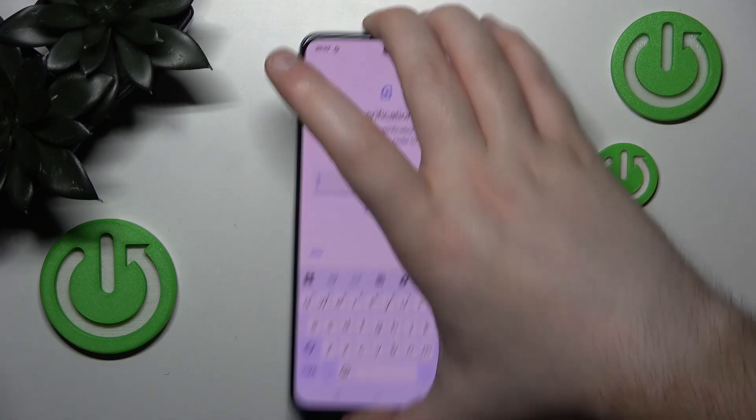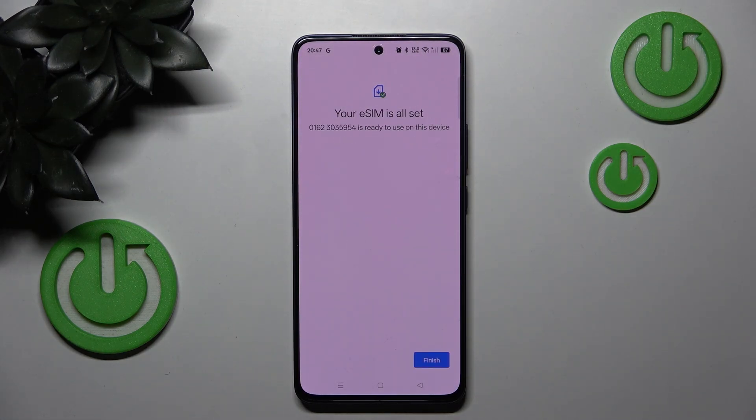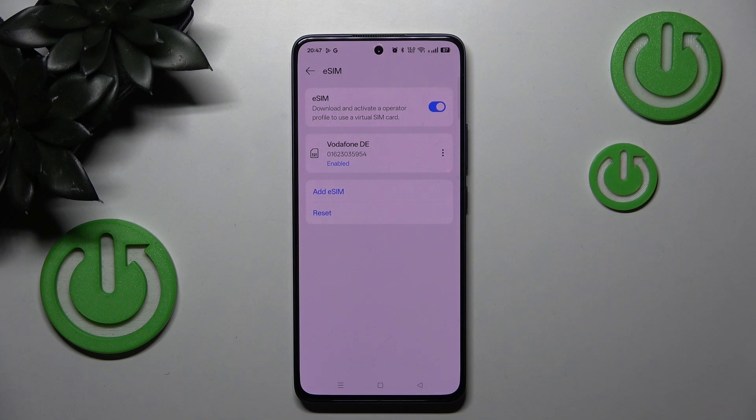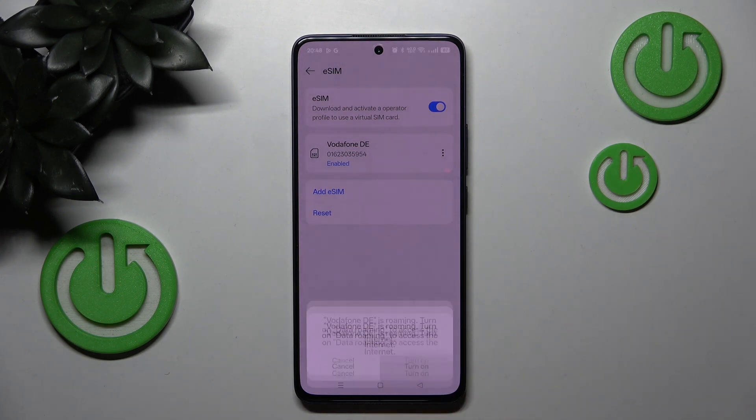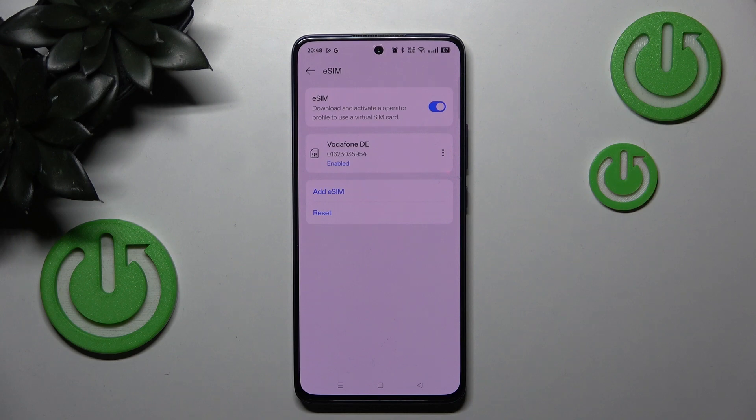Now you have to enter your verification code. Then you can click Finish, and then click Turn On. And now as you can see, my eSIM is activated.